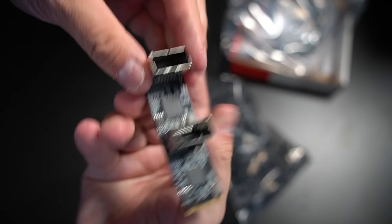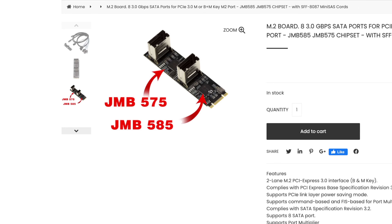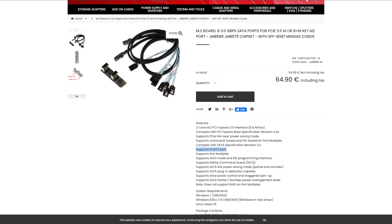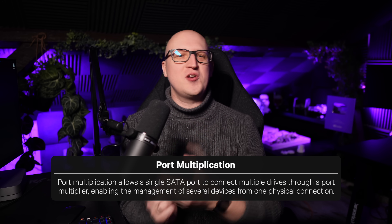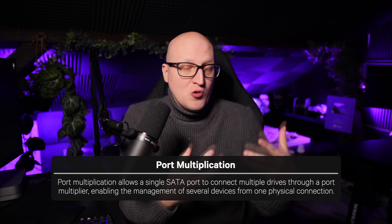However, the thing I did not notice was that this controller card has a few problems when using it in a NAS. This card uses a controller chip, the S-Media JMB585, which usually only supports up to five hard drives. To make this particular card work with eight hard drives, it uses a technology called port multiplication.